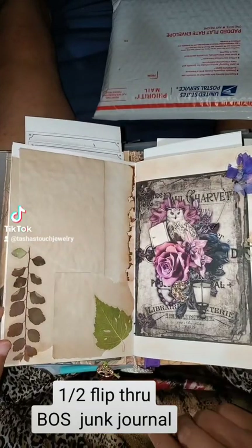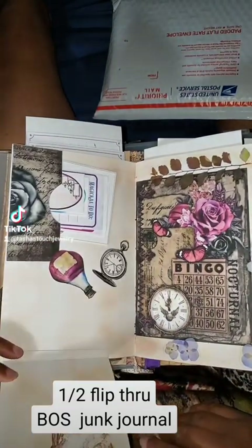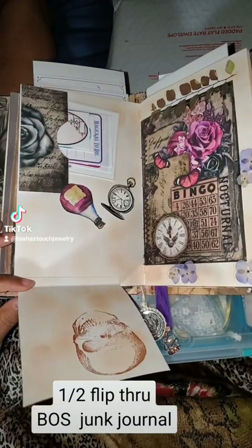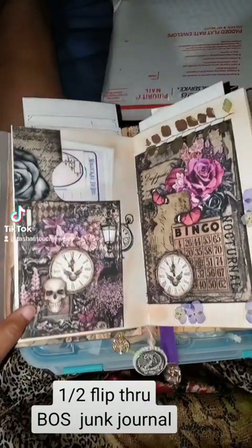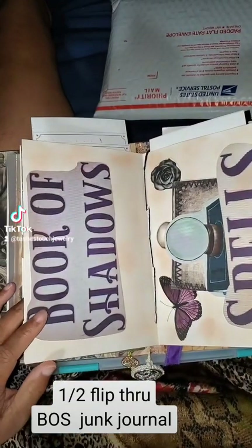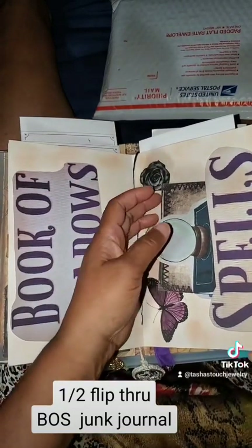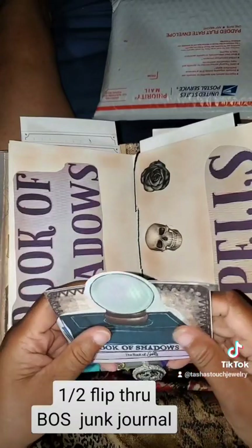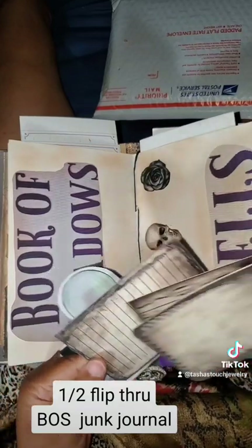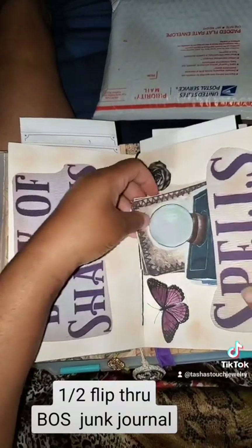That's the paper I made — I'm so proud of myself. You don't think about making paper unless you're doing this kind of stuff. I don't know what else I'm going to put right there. Some doodads there — I need to print out more ephemera.